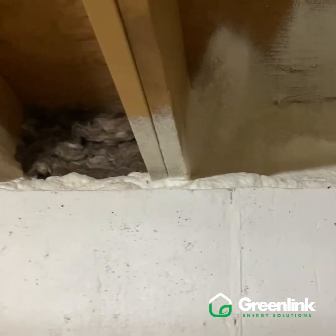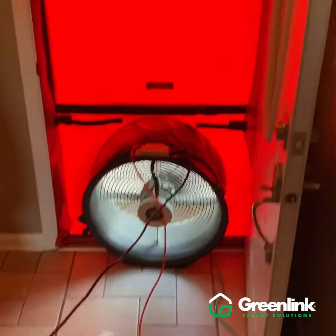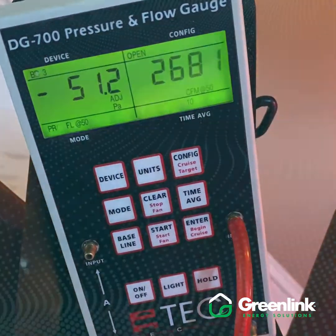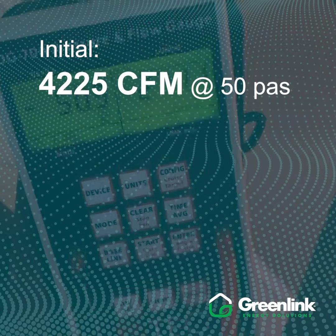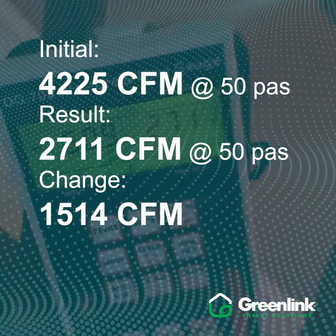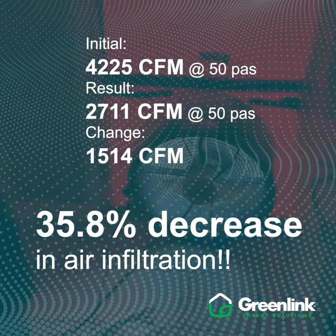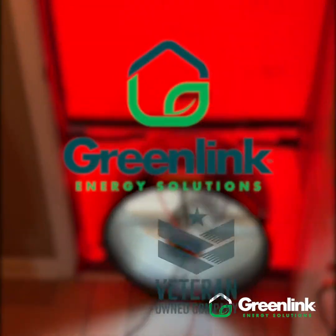We've had really great results here as expected, and we verify those results with our blower door test and infrared inspections. We are running our final blower door test on this project. Our CFM dropped from 4,200 down to right around 2,700 CFM — that's a really great result. We're really pleased with that. It's been a good project and great results for the customer.